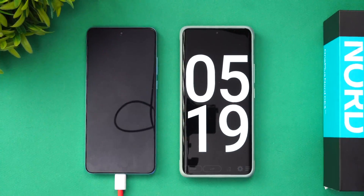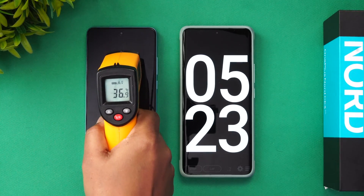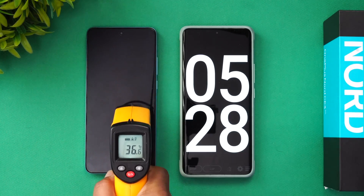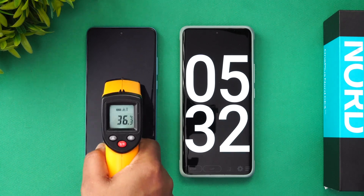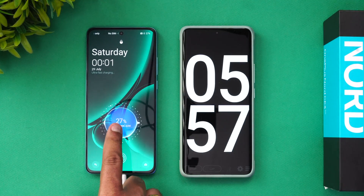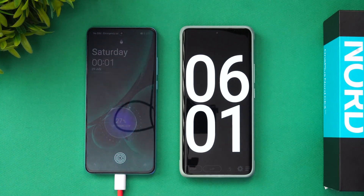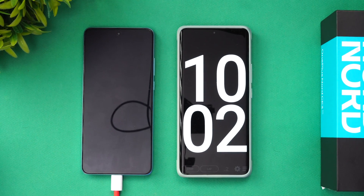Now we're at five minutes of charging. Let's quickly check the temperature — 36.9 degrees, almost 37°C. The normal room temperature is around 28–29°C, so the device is slightly warm. At five minutes of charging, we have 27% battery completed. It's going at a very good pace — 27% in just five minutes.